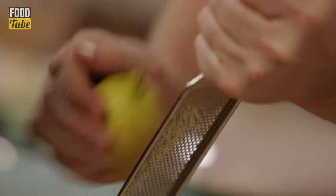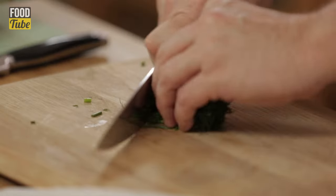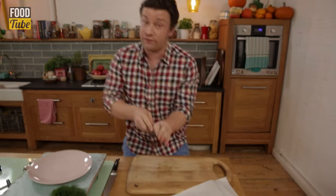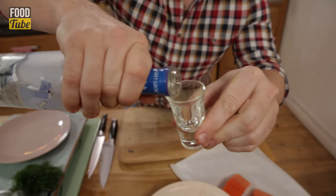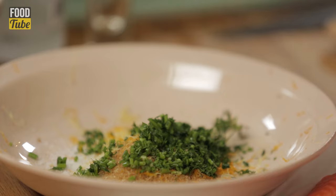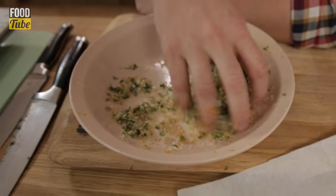Lemon zest. Orange — half of the zest. Then we're gonna use dill. Save the fronds for later, but the stalks here are really sweet. Slice them up — that's flavour for free, nothing in the bin. And then the secret ingredient: some decent vodka, one shot. This is not traditional, but it adds to the whole kind of flavour we're after. Massage up that lemon, orange, vodka, and sugar.